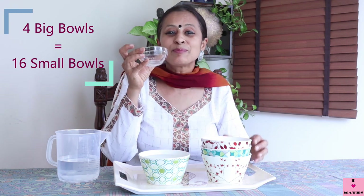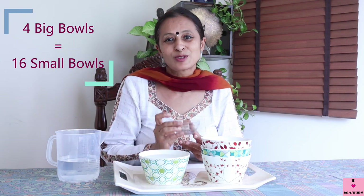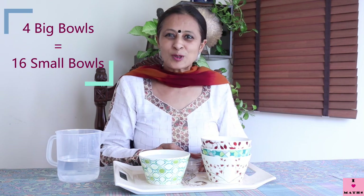Children, you also do some experiment like this at home. I am sure you have a bucket and a mug. Fill the mug from the tap — don't spill it, don't waste water — and fill up the bucket and count how many mugs can fill one bucket. Then you take a bath with that water and you will know how many mugs of water you have used.